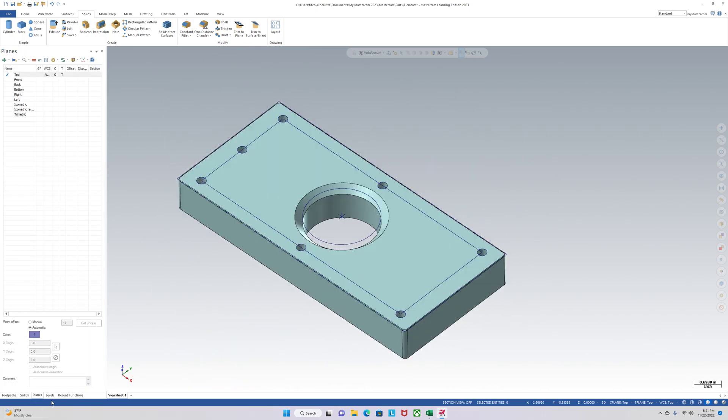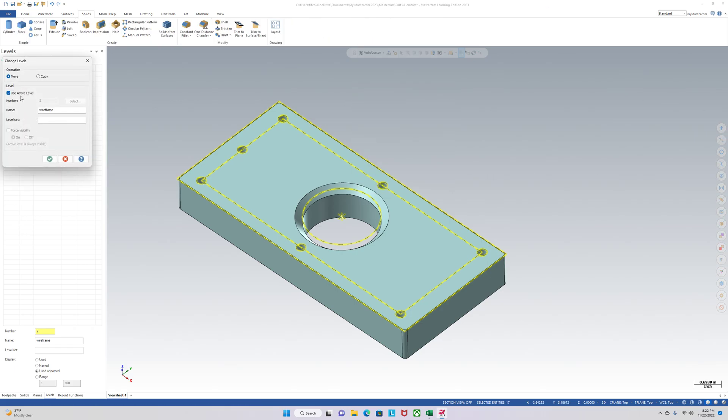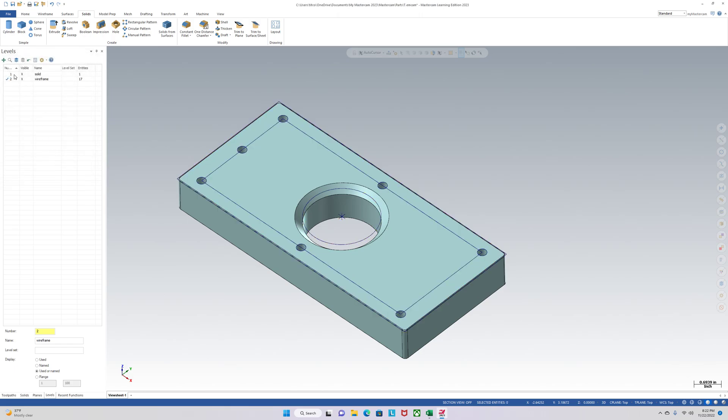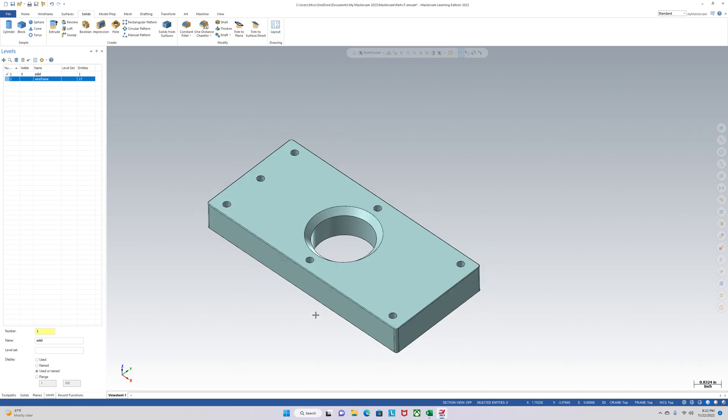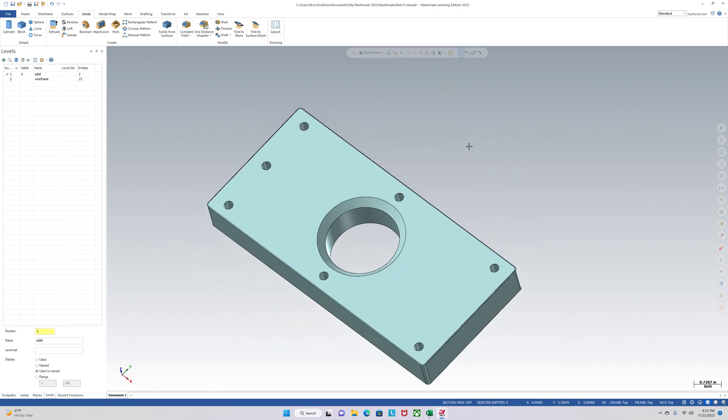Now that your basic part is drawn, you can go over to Levels. Everything's on level one right now — we'll just name that 'solid'. To create another level, type in two, tab over, and call it 'wireframe'. Now you can select all your wireframe and move it to the wireframe level. Activate level one, and now you have a clean part — kind of looks like something you would get from SolidWorks.